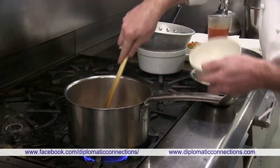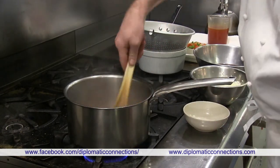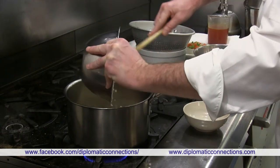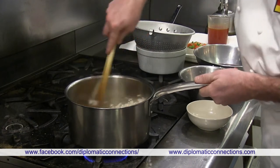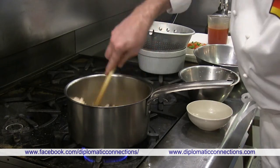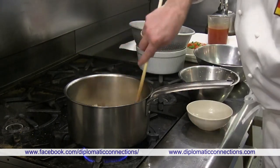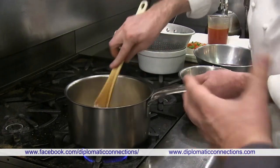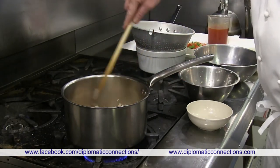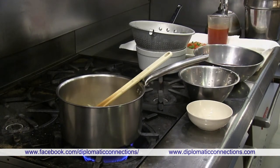We start with the bacon in the pot. Once it's rendered, we add the onions. We don't want to overcook them — just translucent. This is a yellow sweet onion, not a red onion.